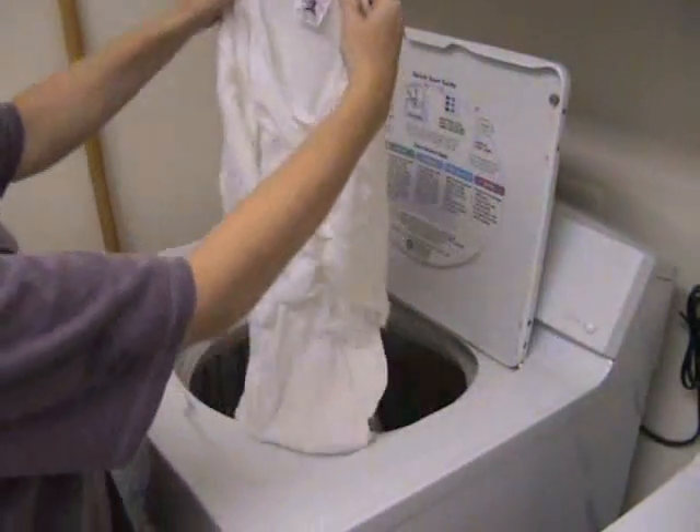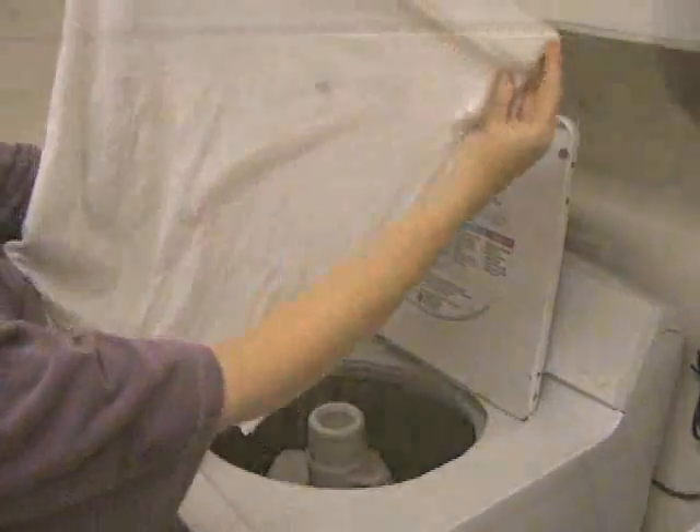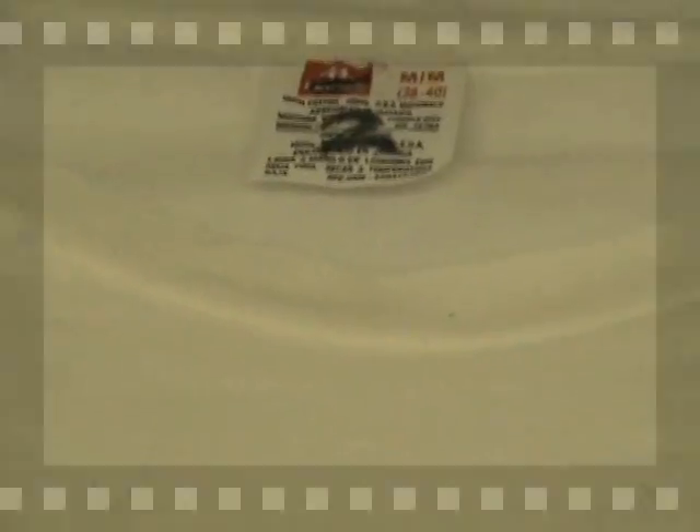So it looked like things were pretty even, until we looked more closely. Here on t-shirt one — and understand these are not bleached — we only saw one small place where all the dirt hadn't come out. But on t-shirt two, we found many more places where all the dirt hadn't come out.